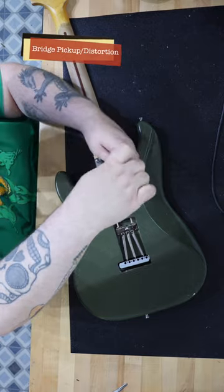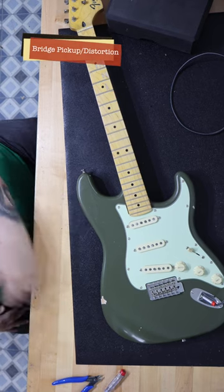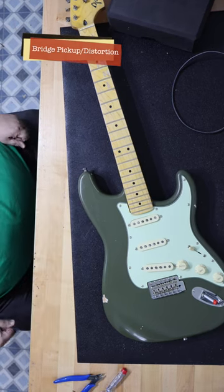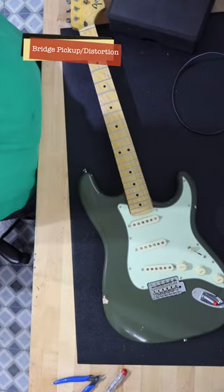What ended up coming out of this project is a few things: an incredibly handsome guitar, a very comfortable guitar to play, and amazingly, a guitar that sounds incredible plugged into an amp or not. I really love how this guitar sounds and looks.